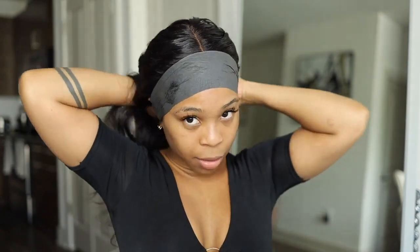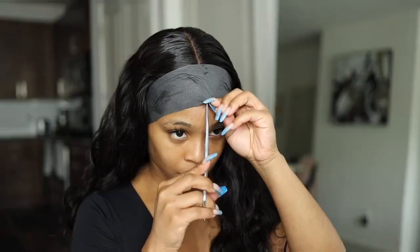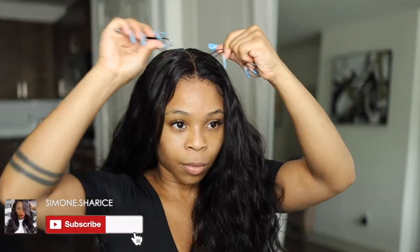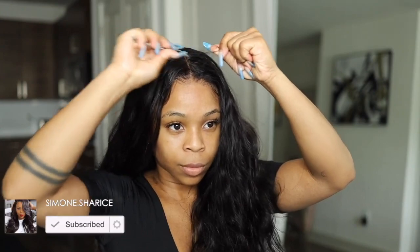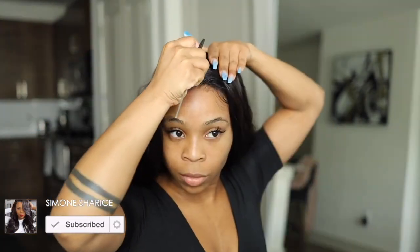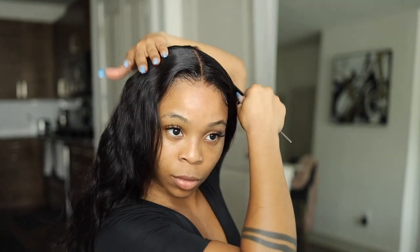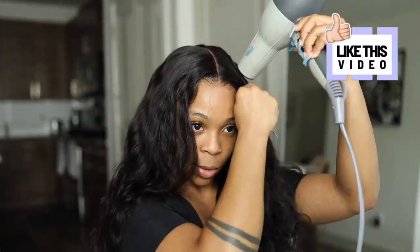The hair is slightly drying but not fully dry. I'm going to go ahead and perfect my middle part and then tie this down to make sure everything stays in place. I plucked my part to be a tad bit wider.